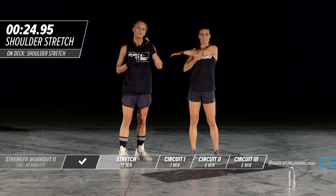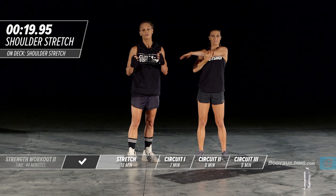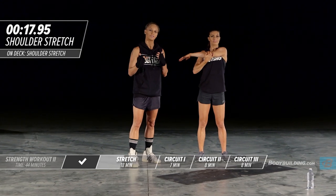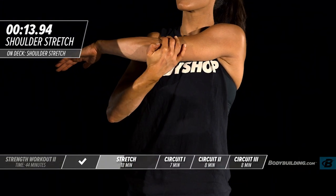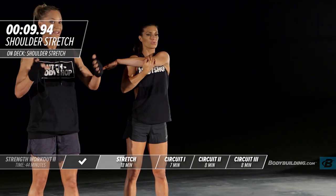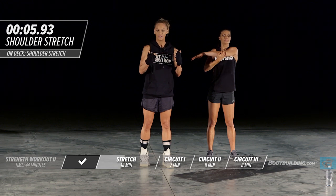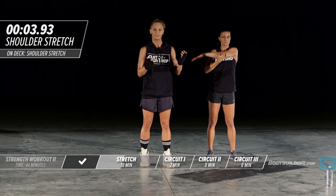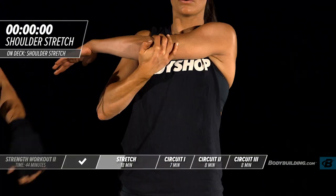Stretching is also — unknown to most people — something that can help promote fat loss in the body. Studies have shown that stretching, because it's a relaxation technique, can help promote lowering of cortisol levels, which can promote better muscle definition and fat loss. It's not just something that is designed to stretch muscles out.